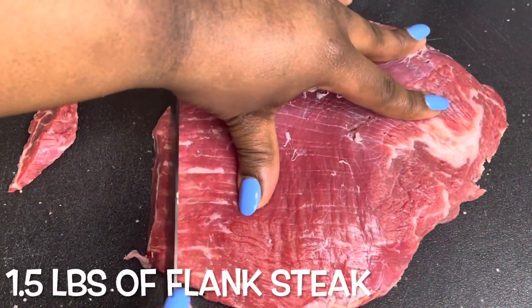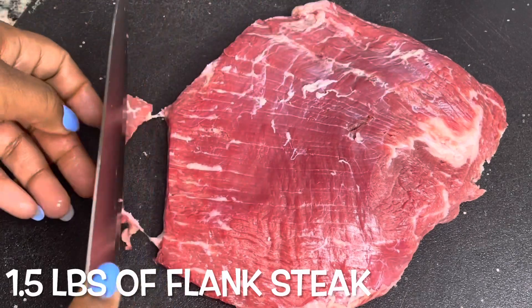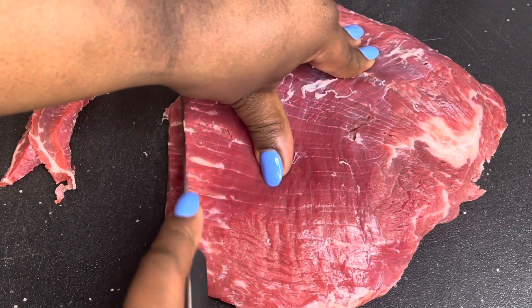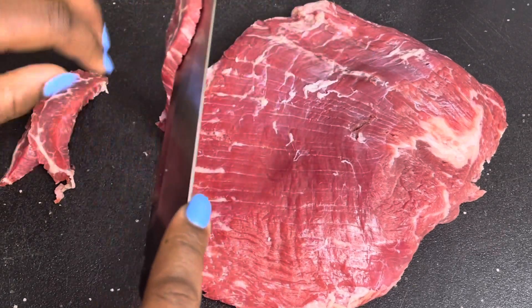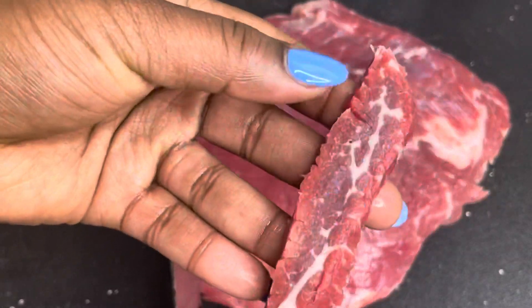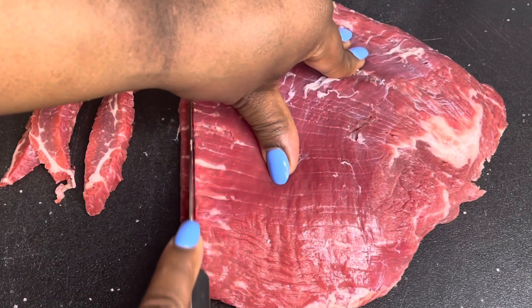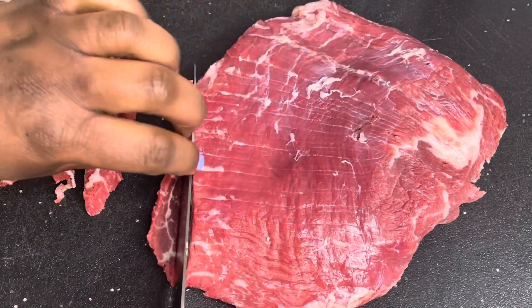I'm starting with a pound and a half of flank steak. You could also use ribeye steak or a New York strip steak, and I am just cutting it into thinly sliced pieces just like this. You could also freeze your meat for a little bit so that it is easier to cut.